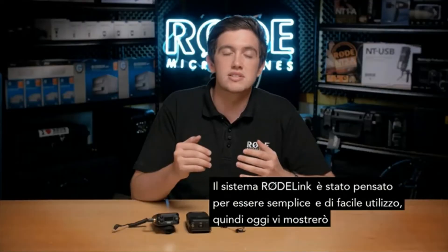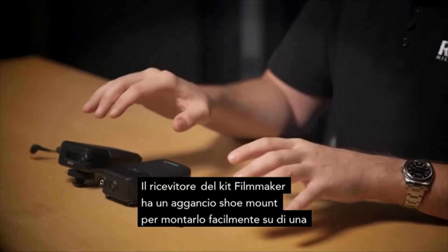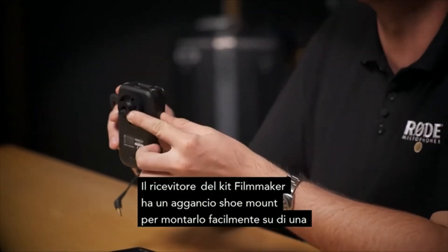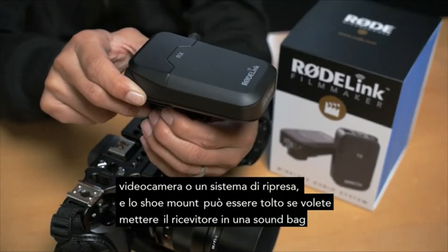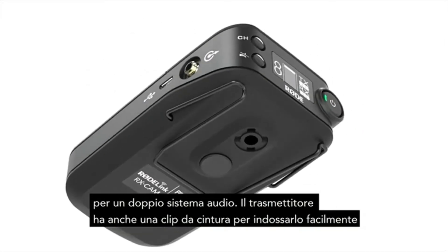The RodeLink system was designed with simplicity and ease of use in mind, so today I'm going to show you exactly how easy it is to set up and operate. Out of the box, the receiver of the Filmmaker Kit comes with a cold shoe attachment mounted for easy mounting atop a camera or rig, and this shoe can be removed if you're going to be mounting the receiver on a sound bag for dual system audio.